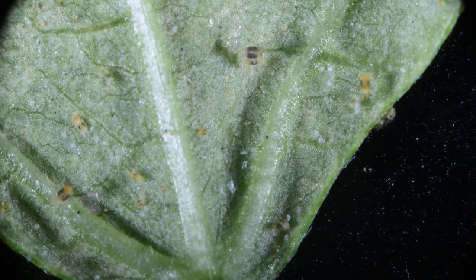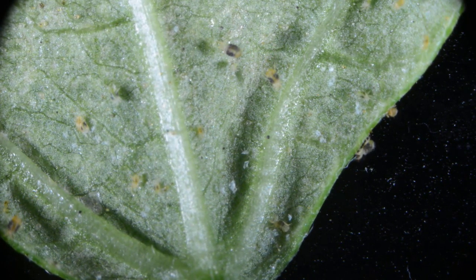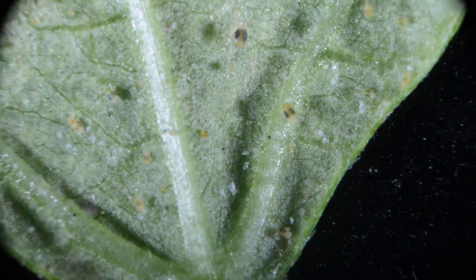Spider mites are small, eight-legged arthropods that are closely related to spiders. They are often found on the undersides of leaves in groups where veins come together at the bottom of the leaf.